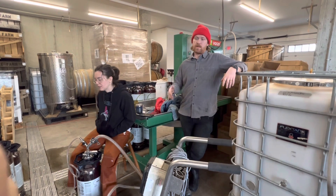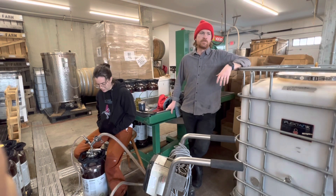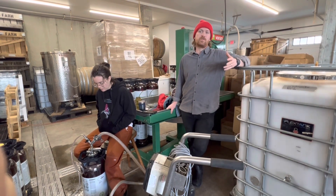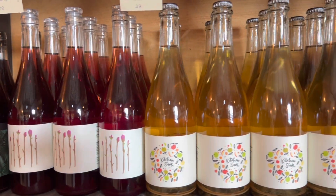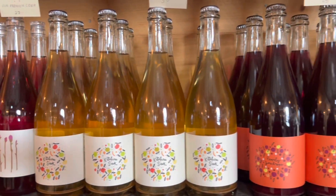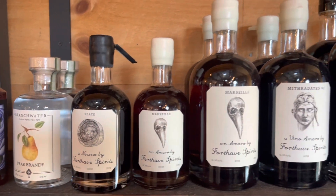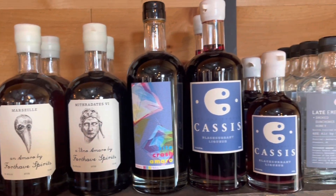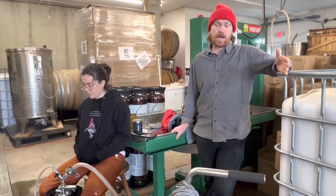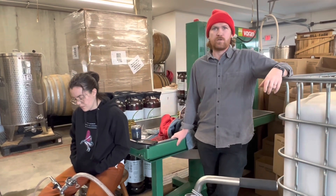When Matt was saying that everything's based on vintage to vintage — alcohol content is based off how well the apples were able to ripen, how good the weather was that year, do we have all the people to pick it at the right time. All these things have something to do with vintage to vintage, rather than making the same exact product every year, which you see a lot of conventional wineries do.